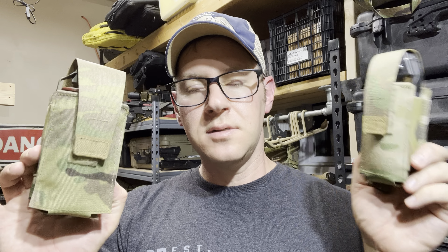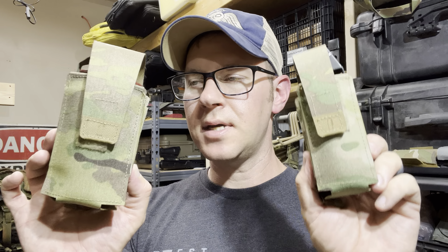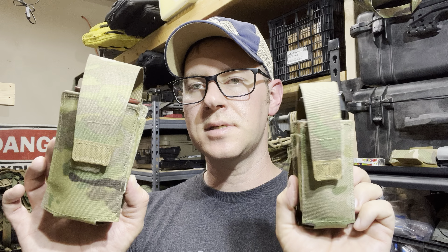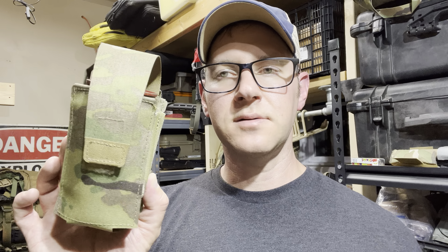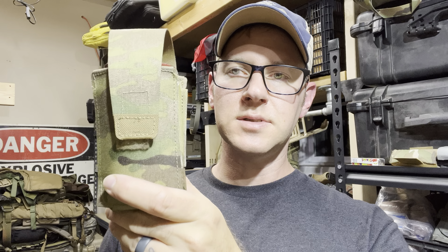Perfectly functional pouches. If you've got Haley brand loyalty, hit them up, I guess. I don't know how much these are, I forgot to check. But they've got the whole lineup and they're all very, very similar to this construction. Their frag grenade is essentially the same, just scaled for a frag. Their pistol and rifle pockets are also very similar. There you go — some Haley Strategic pouches.